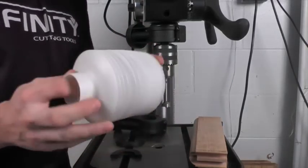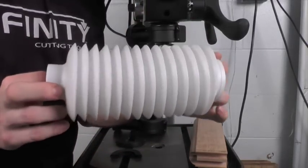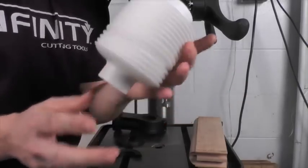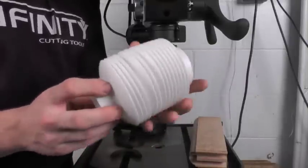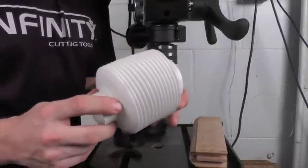The second piece is your accordion-style dust collection shroud. This shroud expands and contracts very easily for different length drill bits and also for different depths of holes that you may need to be drilling.